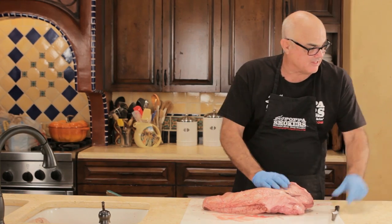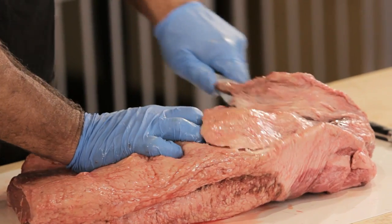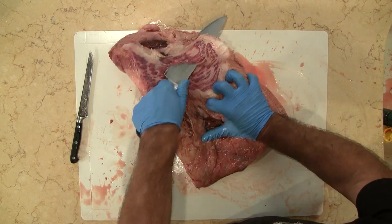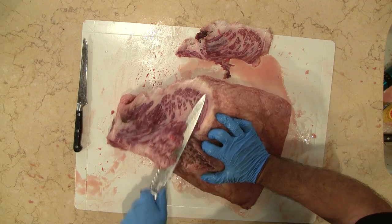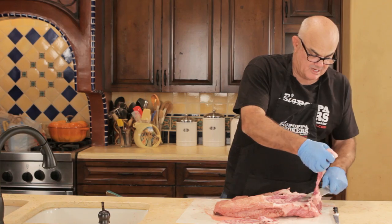I start here on this back side and I trim this fat right here off pretty good, only on the point side. It seems kind of aggressive but it's really not. I have it how I want it now on this side for the time being.